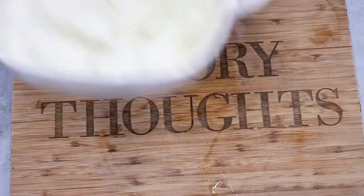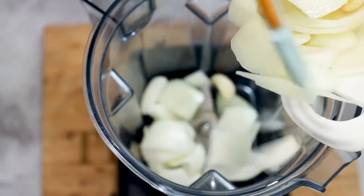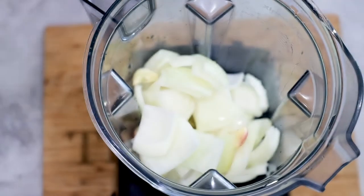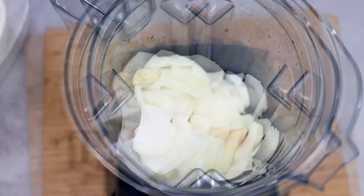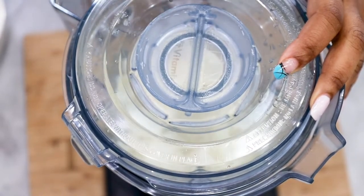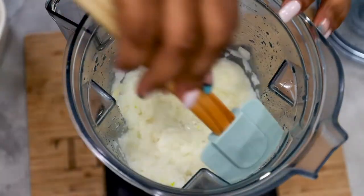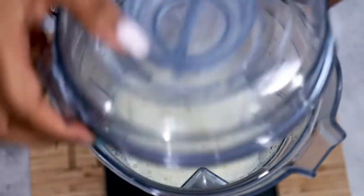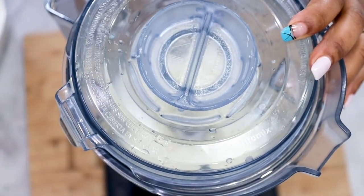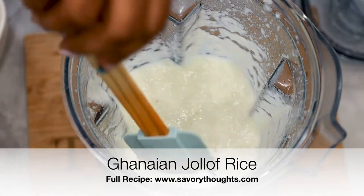Once you're done washing your ingredients go ahead and transfer that to a high-quality blender. The reason why we're using a high-quality blender is because we want the ingredients to be as liquefied as possible. Go ahead and add in about a quarter cup of water and this will help us blend the ingredients. We have the full recipe on our website at SavyThoughts.com where we show you a step-by-step photo guide on how to make this recipe perfectly.